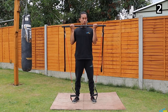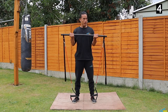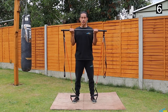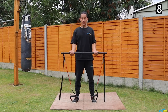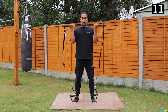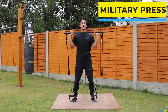Squeeze your core, squeeze your glutes. And 12 — great! Straight away, up next we're going to do the military press. Same standing position, we're going to extend our arms overhead to do the military press.